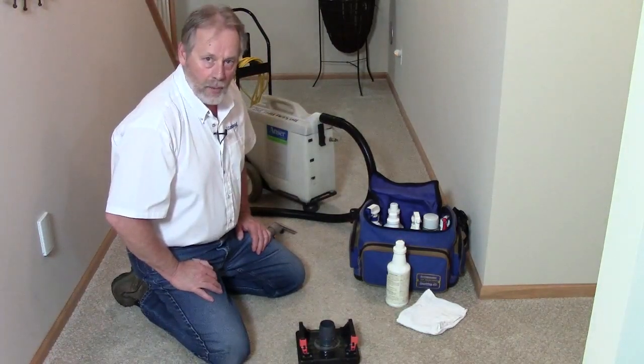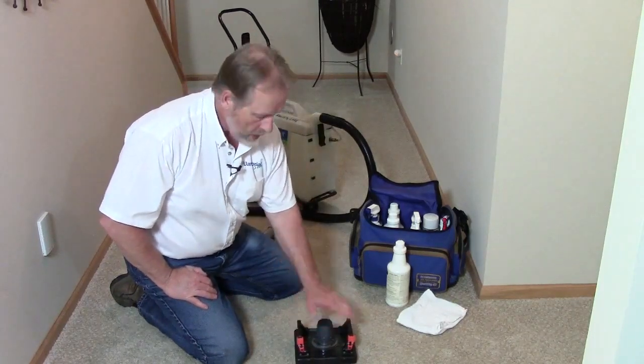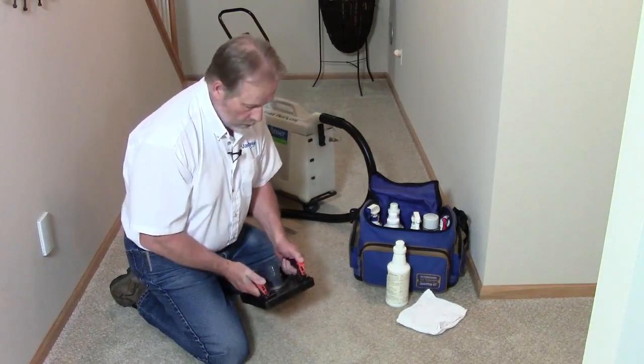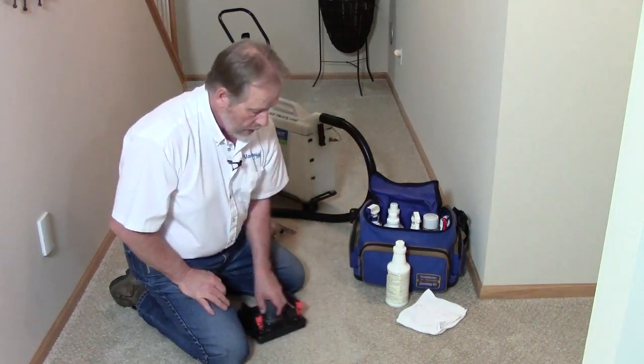In this video I want to talk about carpet spotting and one of the tools you can use to do that. It's called the Water Claw, and it's generally used for water restoration and flooding, but it also works as a great spotting tool.